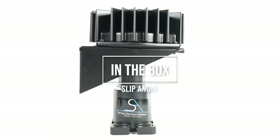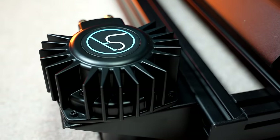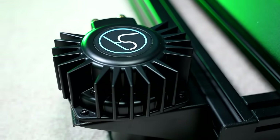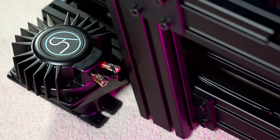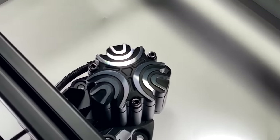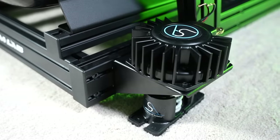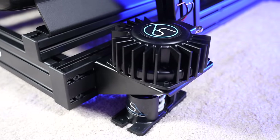Designed above all else to increase in-game immersion and performance, the Slip Angle 4-Corner Base Shaker System uses tactile transducers on every corner of your aluminum profile rig to provide maximum sensation of both road and car effects. Reminiscent of the massively popular Butt Kicker, this is similar except it comes with a full kit to mount four of these tactile transducers onto every corner of your rig, thus providing directional feedback.